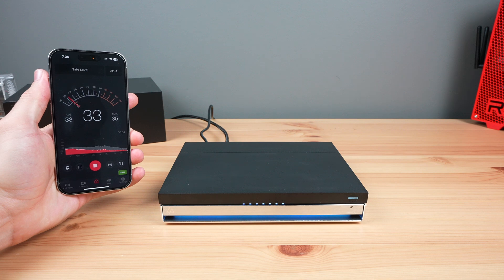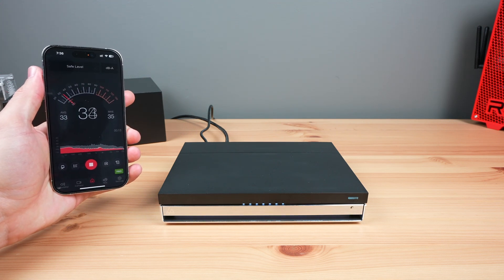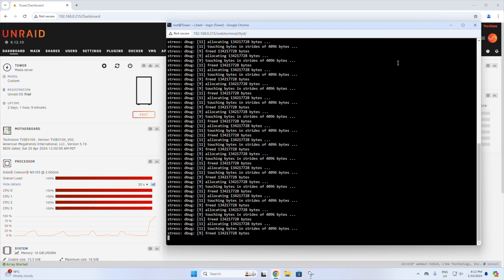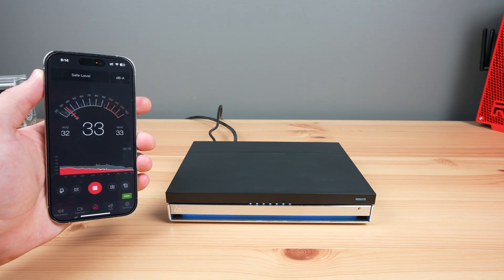The Linkstation N1 is really quiet. It obviously doesn't have any mechanical drives in it, which eliminates drive noise. You can hear a fan running when it's on, but it is really quiet. I also couldn't hear or measure any difference between the fan noise at idle and when reading or writing to the drives. Under a full CPU load the fan is a bit more audible, but it's still pretty quiet — you can't hear it from more than 2 meters away in a quiet room.